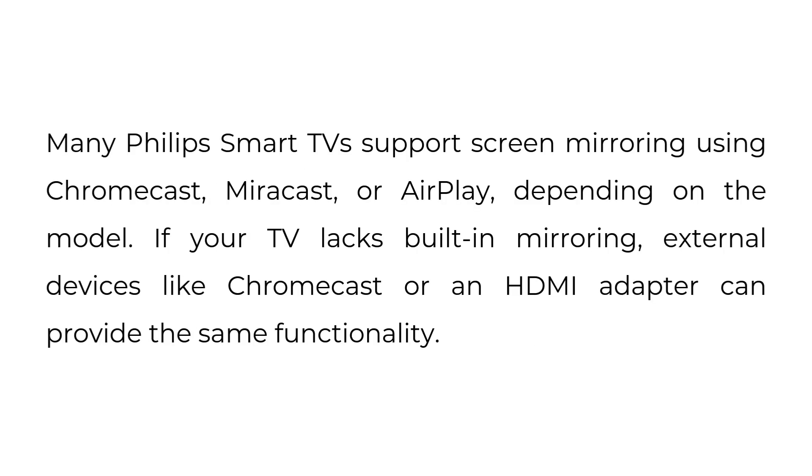Many Philips Smart TVs support screen mirroring using Chromecast, Miracast, or AirPlay, depending on the model. If your TV lacks built-in mirroring, external devices like Chromecast or an HDMI adapter can provide the same functionality.